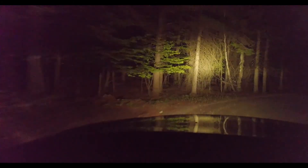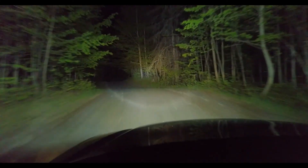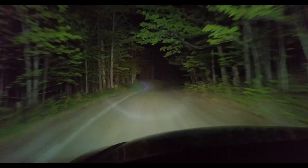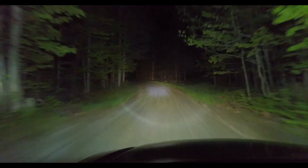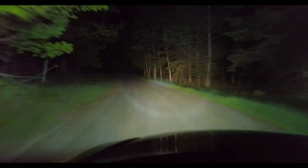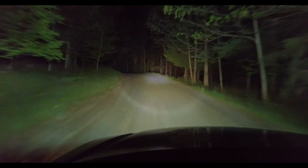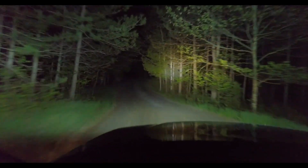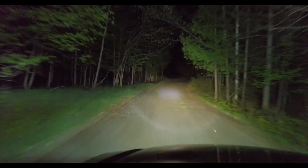Here I wanted to show you the difference between driving with my high beams on versus with the light bar. It has the perfect combination of a flood and spotlight. As you can see from the ring and concentrated center, this light bar will do a great job lighting up the road far ahead of you. It really puts my stock high beams to shame — it makes them seem like parking lights.